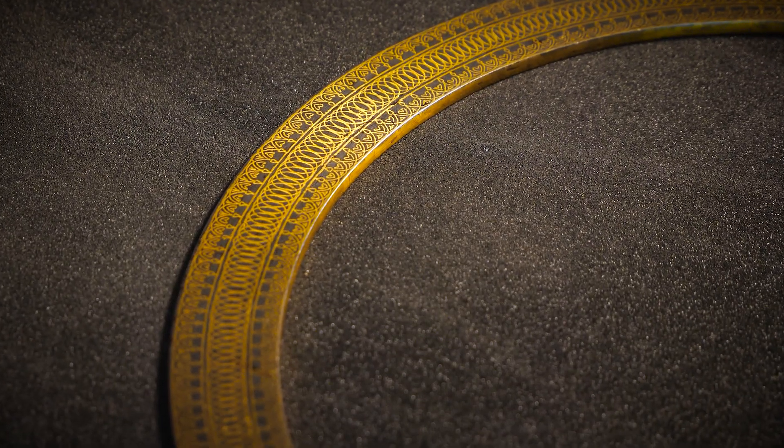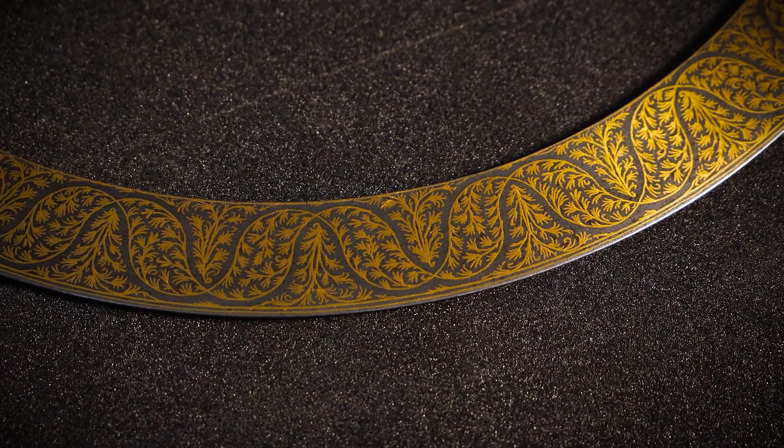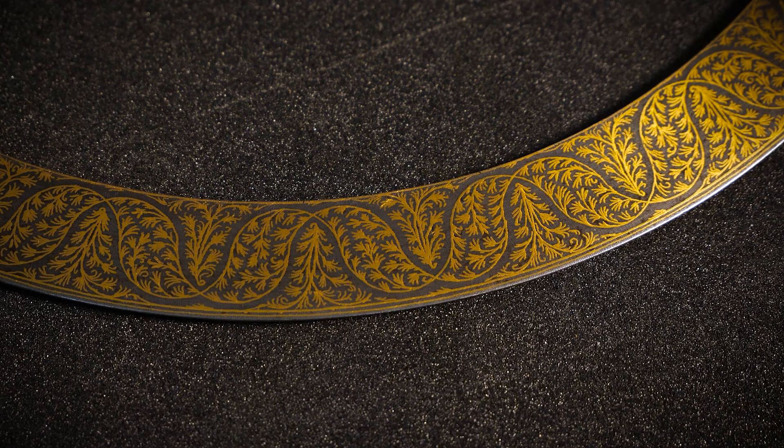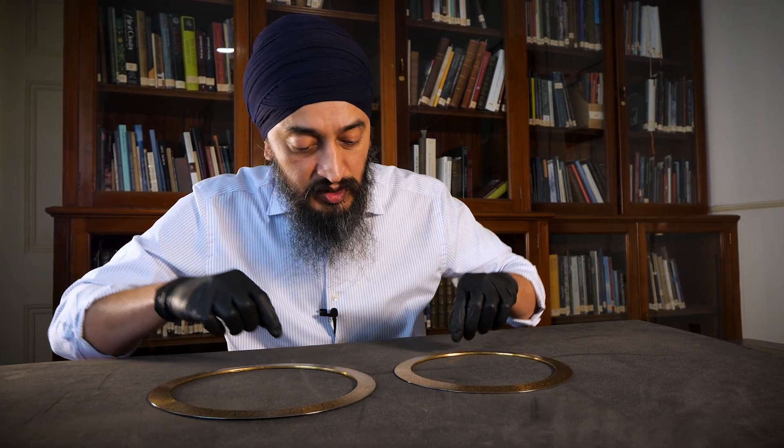These coits, which date to the 19th century, are made of steel and decorated using the koftgari overlaid technique — the surface cross-hatched and then gold wire hammered in these foliate designs.